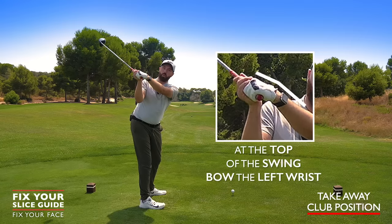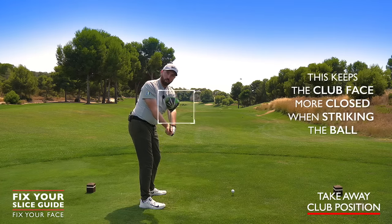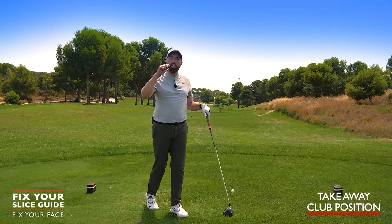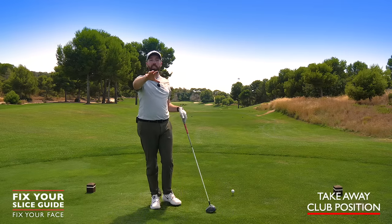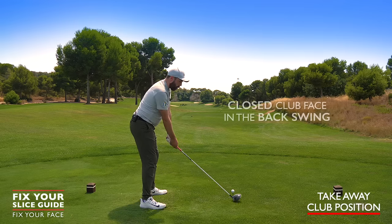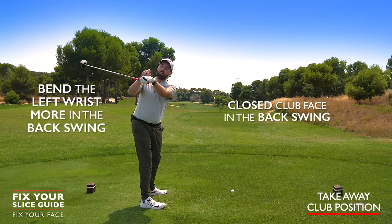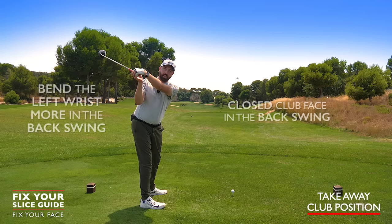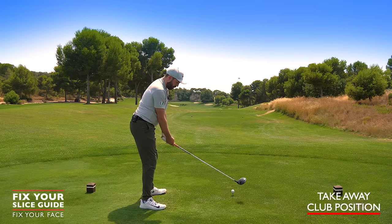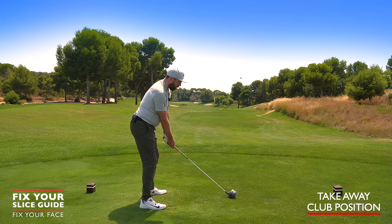Bend that left wrist a little more away from the cupped position, and that way we're going to keep that club face much more closed as we hit the shot. This is quite an extreme adjustment and will require filming yourself and practicing at the driving range first. Go back with a more closed club face, bend the left wrist so the back of the hand is up to the sky, then swing down and hit. It may feel strange, but done correctly it will make that golf ball go viciously left.